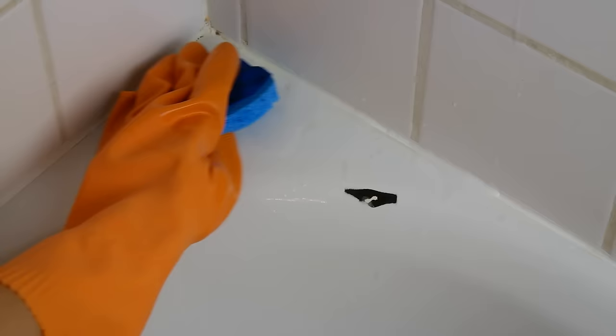Today we are finally getting rid of that chip in our tub. Clean the area really well so that your porcelain fix doesn't trap any dirt or grime.